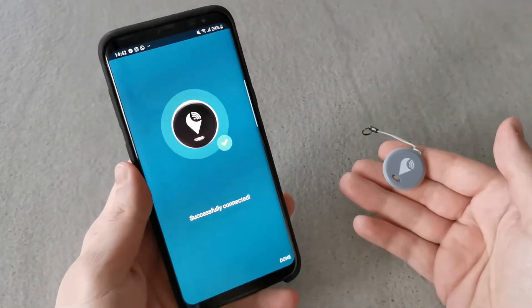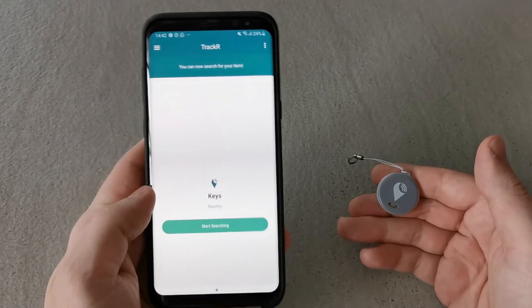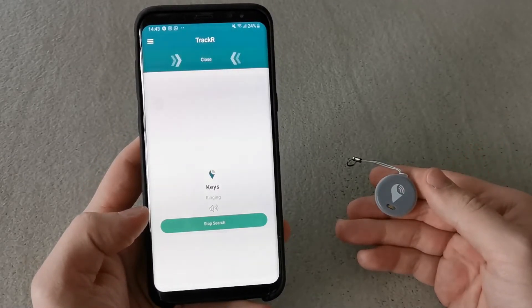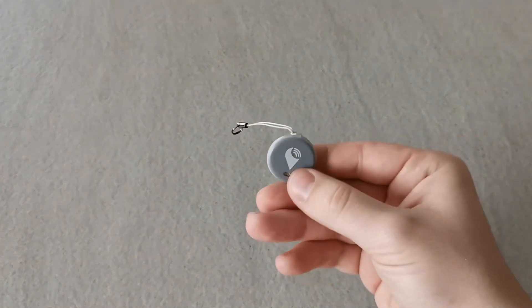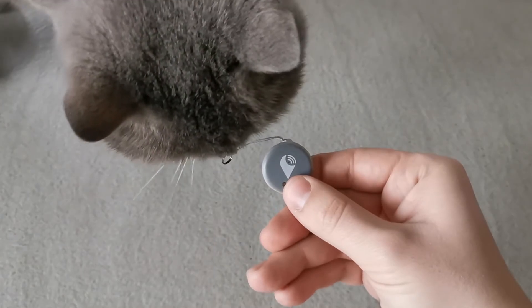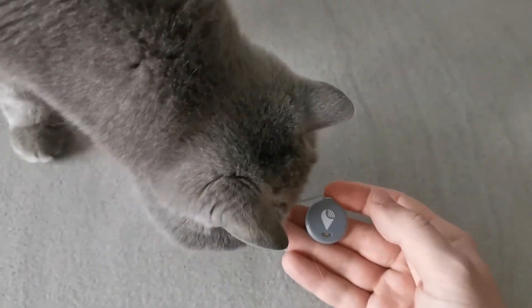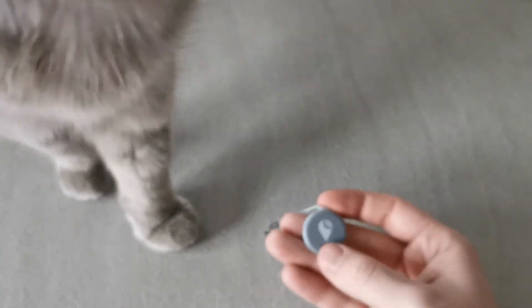So how does it work? There are just 3 simple steps: download the app, attach the tracker to your keys, wallet, bag, remote — basically anything — and then hit Start Searching to find your item. It is simple to activate and easy to use. Also, you can change the batteries, so you should never have any issues with them.